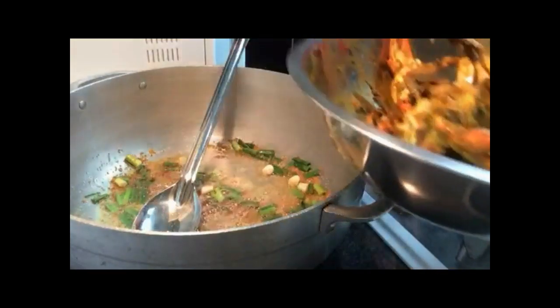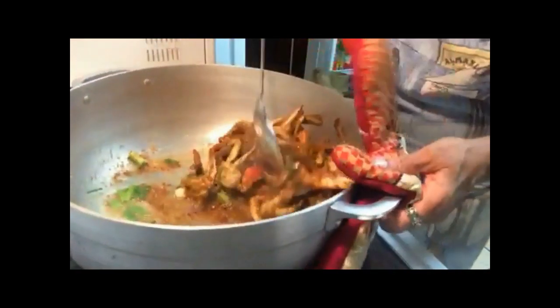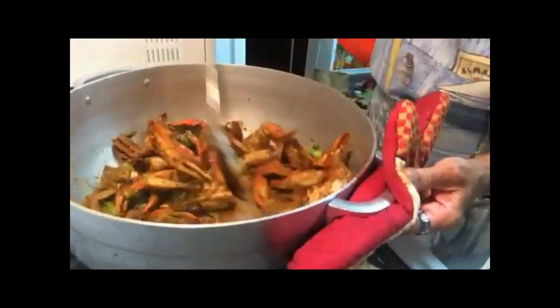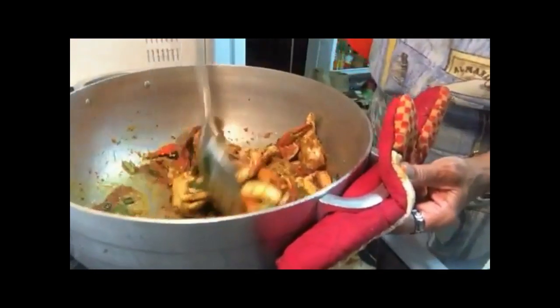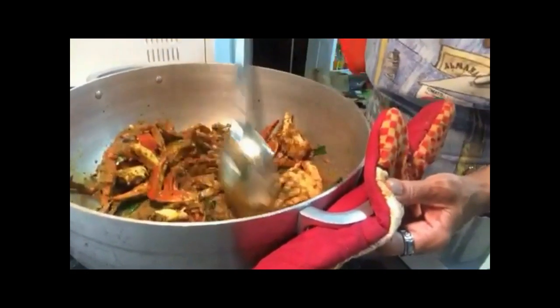Now it's time to add our crab. I'm going to fry this down for probably two to three minutes, maybe more if it needs it, but we just want to get that curry fried up a little bit before we add any liquids to the pot.